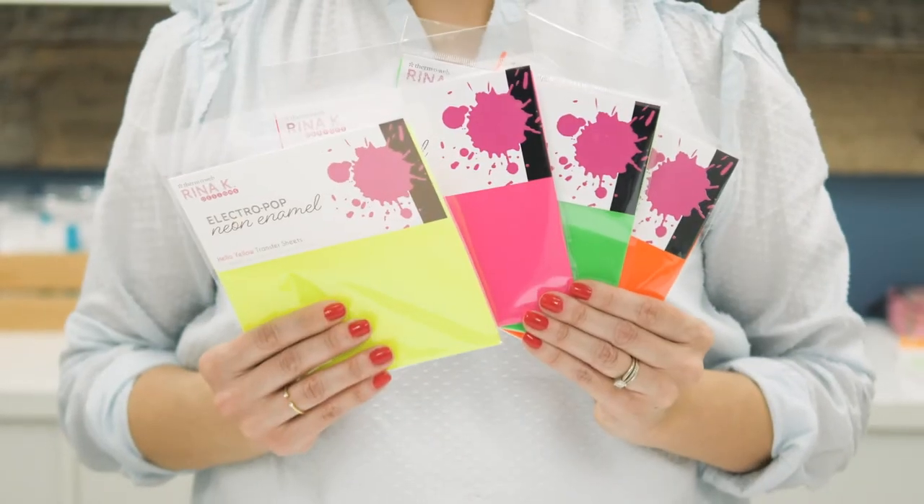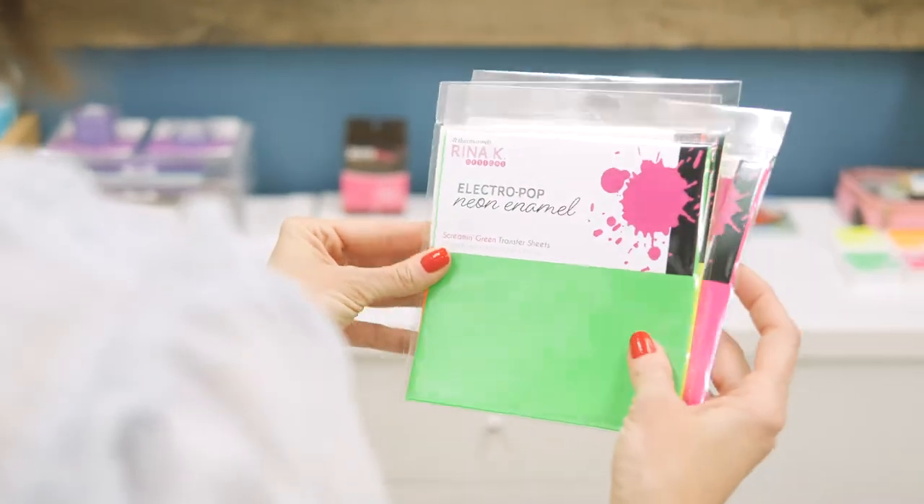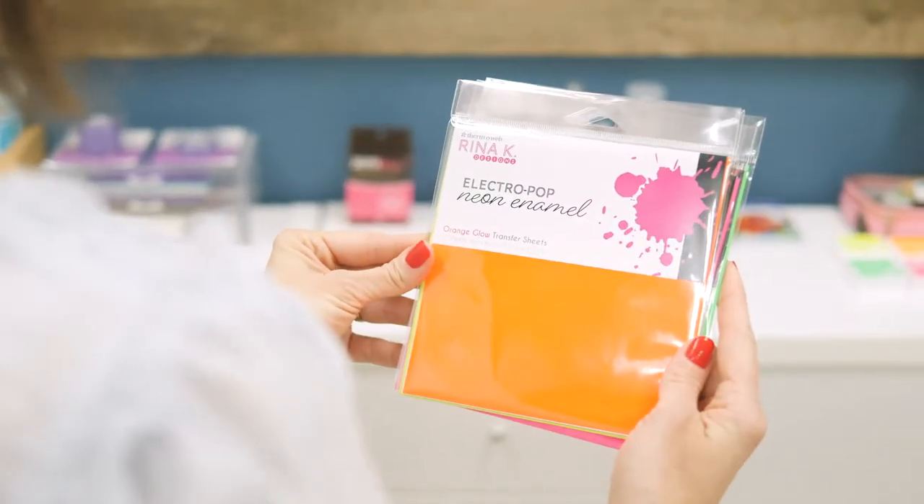The Electropop neon enamel transfer sheets come in four colors: Hello Yellow, Poppin' Pink, Screamin' Green, and Orange Glow. The sheets are 6x6 and come with 12 sheets per pack.